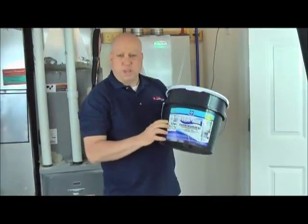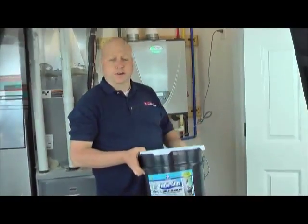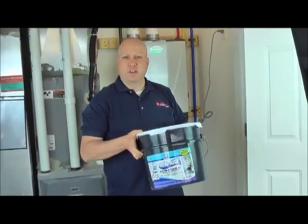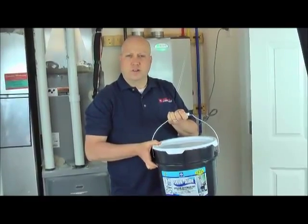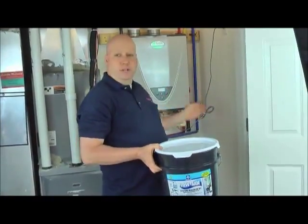What we have here is the Flow-Aid system, and that's what we're going to use to clean our tankless water heater. The Flow-Aid kit comes with chemical, hoses, and a pump. Everything you need is right here in this bucket — it's a grab-and-go bucket for the contractor, available at your local wholesaler.